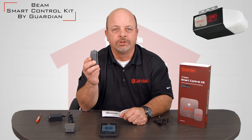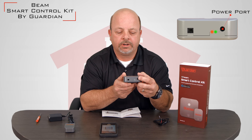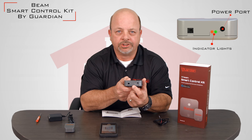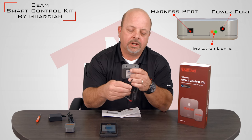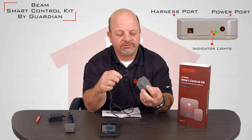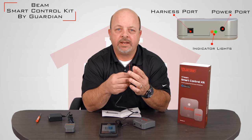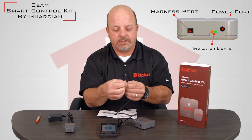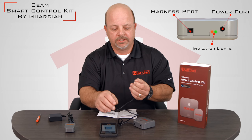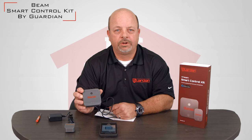You can simply remove the adhesive and attach it on the side of your operator, or secure it to the angle iron or punched angle that is holding the opener in the air. On the back side, this is the power port. These are your indicator lights — orange means power is on, and green means it is connected to Wi-Fi. This particular port is used with the harness. The harness simply clicks into the jack and these two wires will then be added to your existing push-button circuit. Wherever the two wires from your push-button in your house are, just add these in with those wires. The Guardian controller does not affect the normal operation of your door with either your remotes, wireless keypads, or the wall button that you have in your garage.